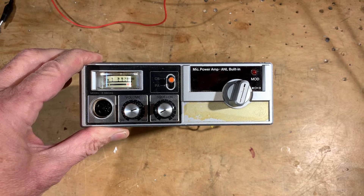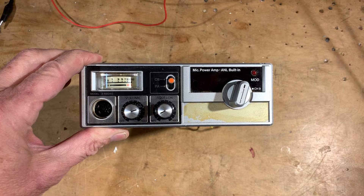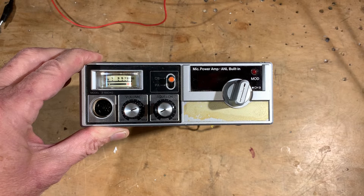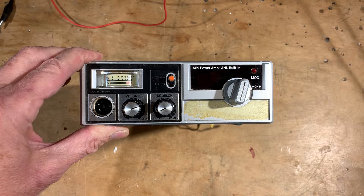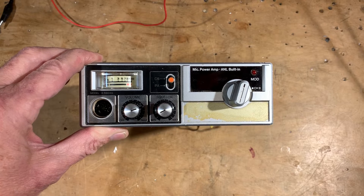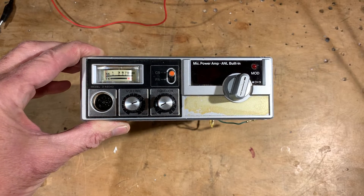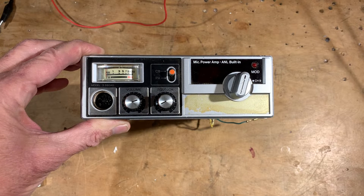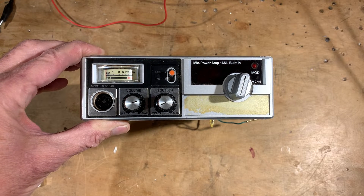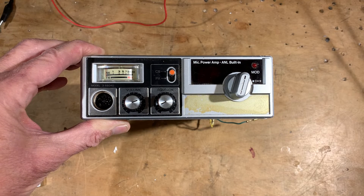Let me try to explain. It all started when I hooked up the 1510 homebrew direct conversion SSB transceiver and started getting involved in 10 meters. I really started to like 10 meters. Then the other day, I worked a station on 10 meters — a local guy, Bill, AF4LL, known locally as Mr. 10 Meters. He was running a converted CB rig, a CB rig that he had converted to 10 meters.